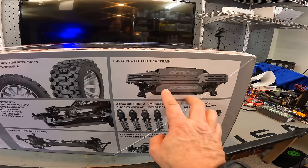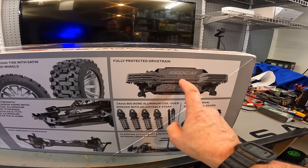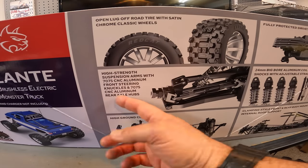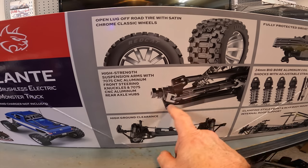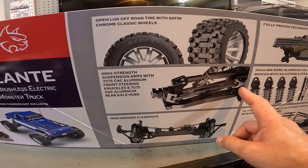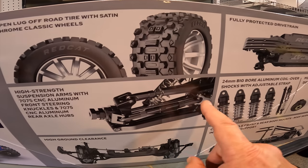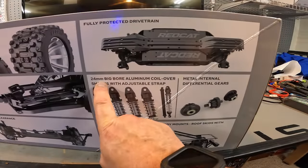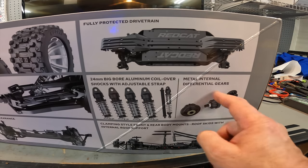It's funny how the rendering does not show the split in the chassis. In the 3D rendering it is a solid chassis, which I think is kind of misleading. High strength suspension arms with 7075 aluminum. It's got 7075 aluminum steering knuckles - CNC aluminum front steering knuckles. The rears are metal. 24-millimeter big bore aluminum coilover shocks with adjustable limiting strap, which is kind of cool. Metal differential gears - plastic housing with a metal gear. They look pretty chunky.